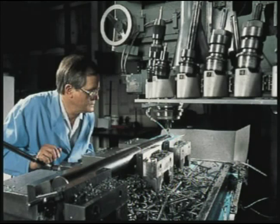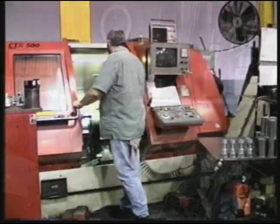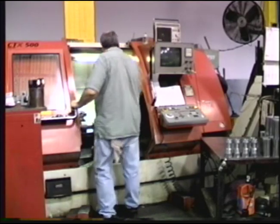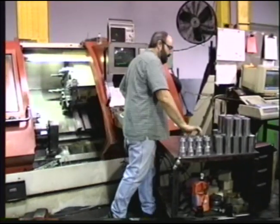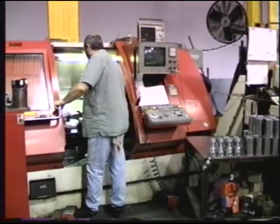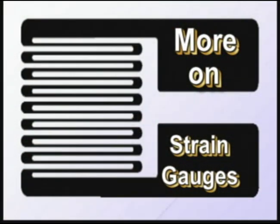The raw steel is machined into weight sensor blanks of the desired type. Small electrical devices called strain gauges are glued to their surface.